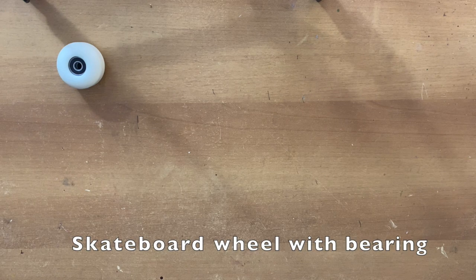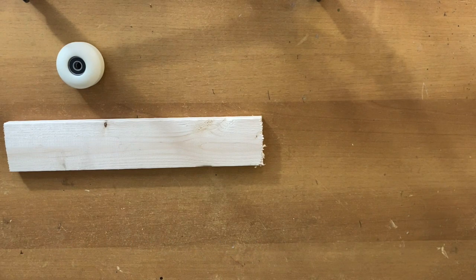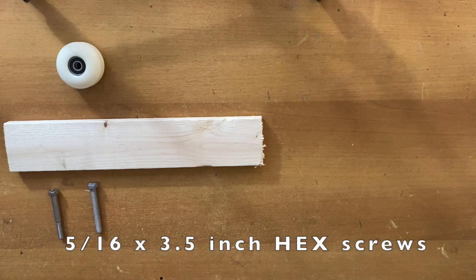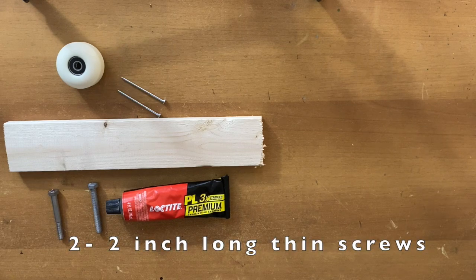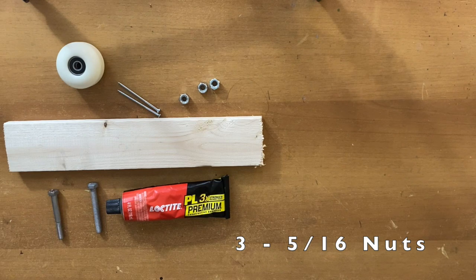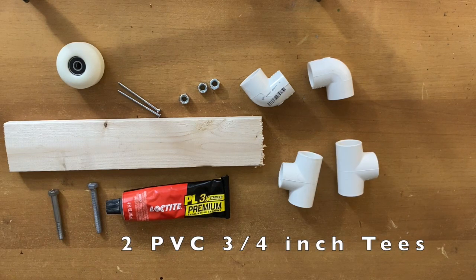A skateboard wheel. Two pieces of wood, 11 inches long, 2.5 inches wide, and about half an inch thick. Two 5/16ths by 2.5 inch bolts. Black-tide premium adhesive — this thing is amazing. Two thin 2-inch screws. Three 5/16ths nuts. Two PVC 3/4ths of an inch pipe elbows. You're also going to need a T-joint, same size 3/4ths of an inch, and you're going to need two of those.